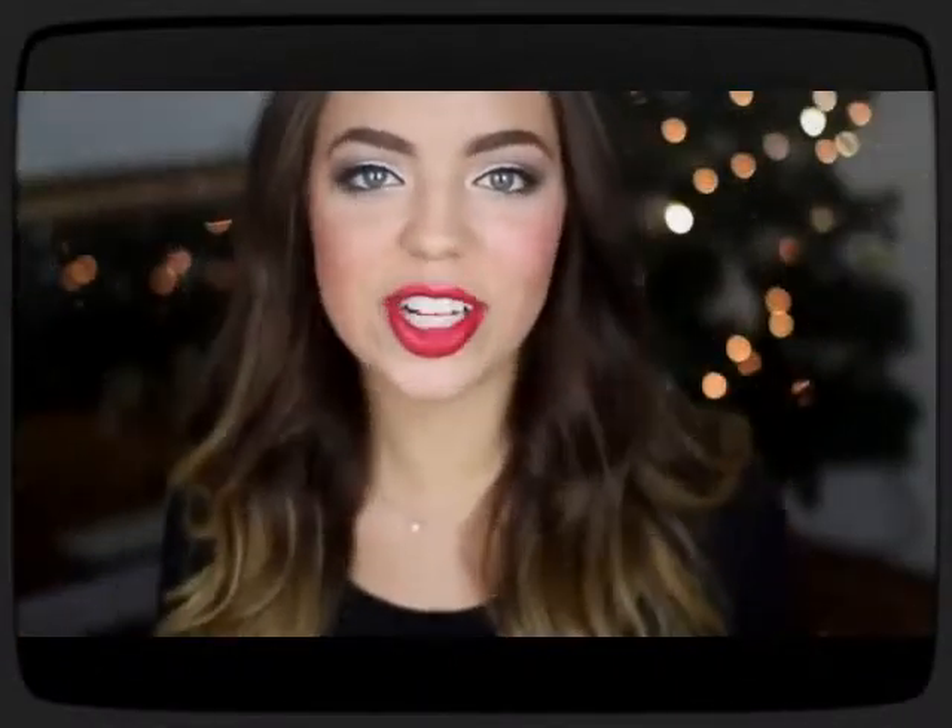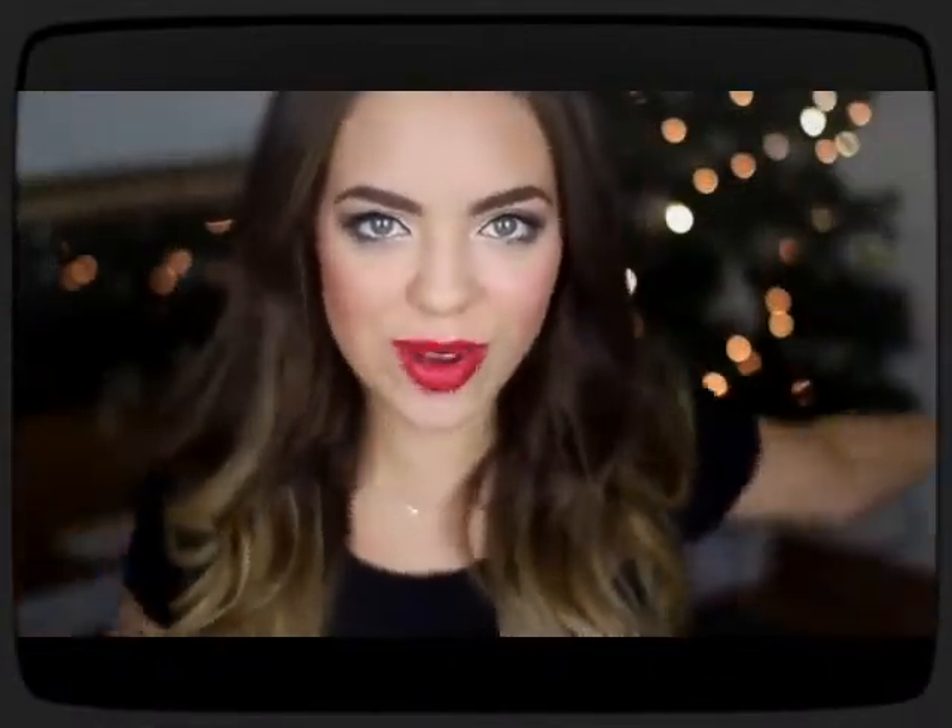Hey guys, welcome back to my channel. As you can see, we're not in my room today — we're actually in my living room. I started decorating the Christmas tree today so it's super jolly and festive in here.